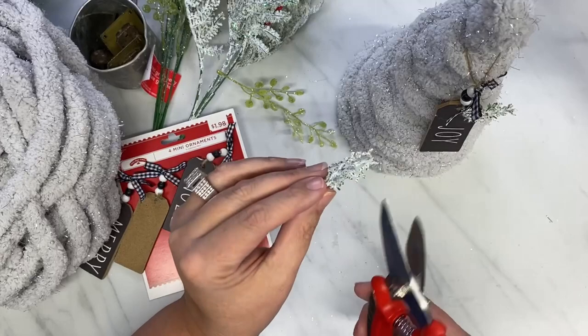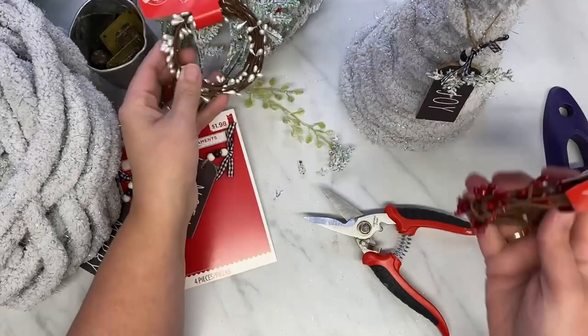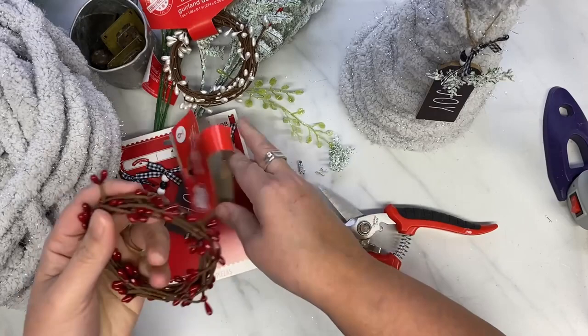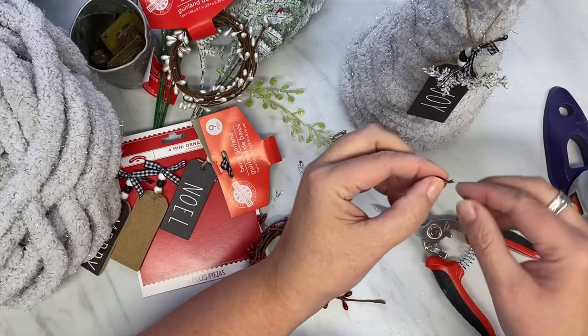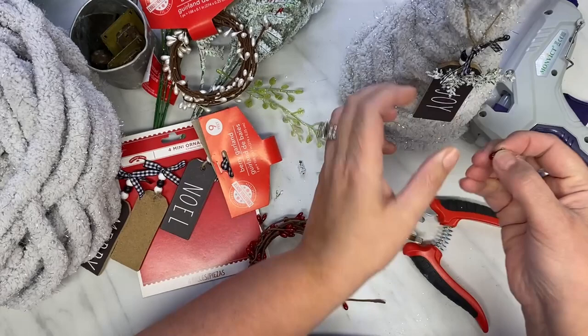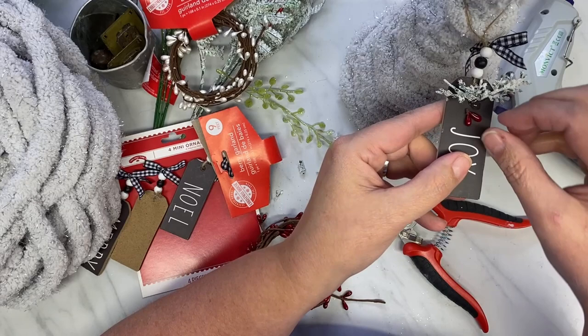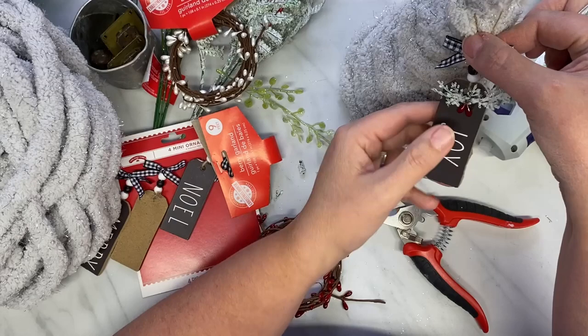I am embellishing that little wood tag sign, just adding some frosted greenery that I picked up from Dollar Tree — just a little tiny bit. And I also got these little berry garland pieces. I just cut two off and stick them on there for some color. I just think this turns out so cute. Christmas time brings me joy to spend time with my family. It also brings me joy to see them go home at the end of the day as well. Don't tell them I said that — y'all can relate.